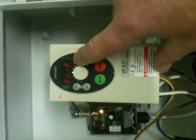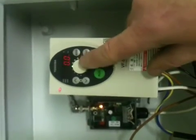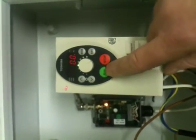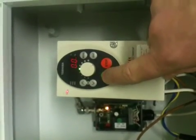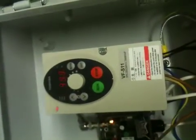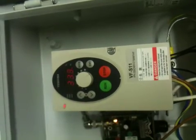Go back to mode, mode again, 0, 0 — make sure that your speed is set up to the max, which will help. Now you will find that the run button on the front of the inverter is disabled, but the key switch on the side is now active, and you can see when I activate the key the inverter is running.